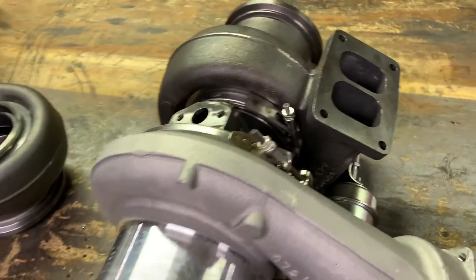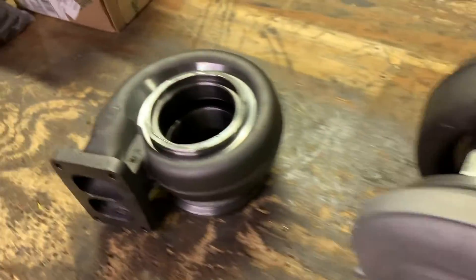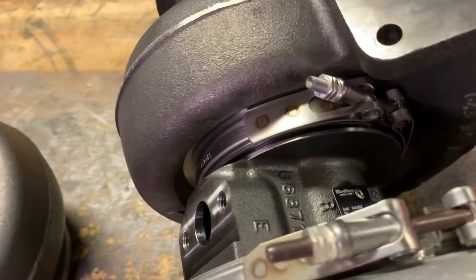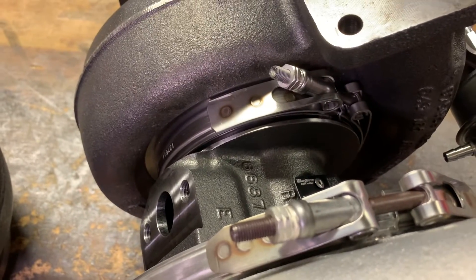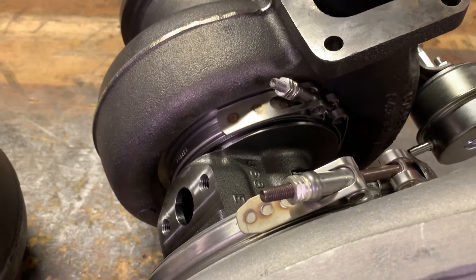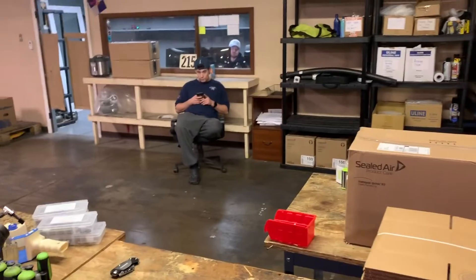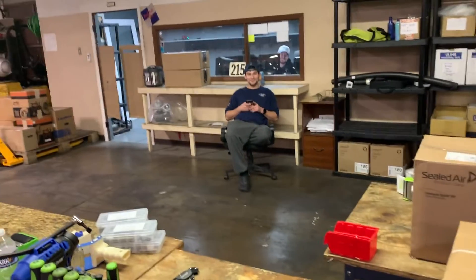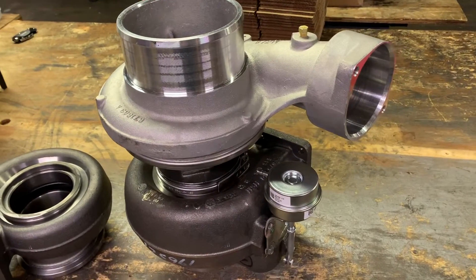Now you can see we have our waste gated housing on and we've removed our non-waste gated housing. All you have to do is pull off this V-band clamp, which is really easy. It's a lot easier when the turbo is new; it's a little more difficult when it's used. Sometimes you have to use some blunt force — what do you call that, Stephen? BFH? Yeah, big bleepin' hammer! Swapping the housing is pretty straightforward.